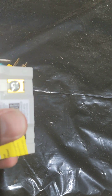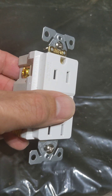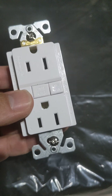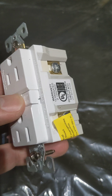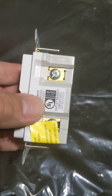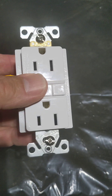Very basic, very simple stuff. So if you wanted to replace an existing outlet with one of these, you would open up the box. If you just had one set of wires coming in — your black, your white, and your ground — then those would get connected to the line side, and this would be the only outlet protected under this GFCI.